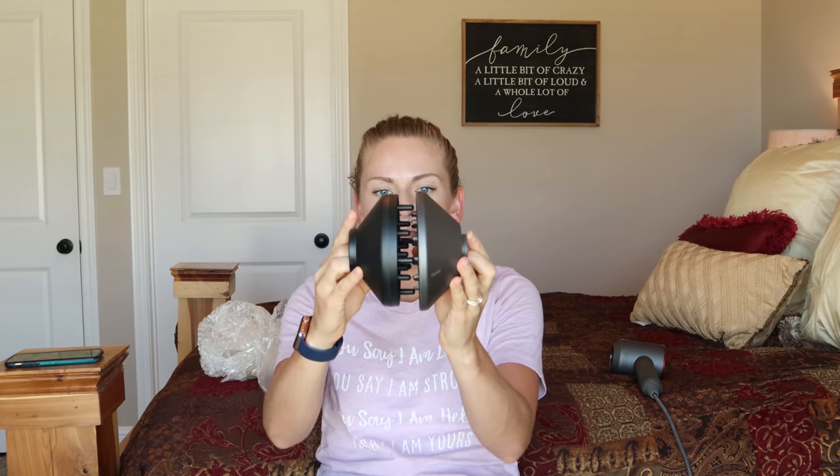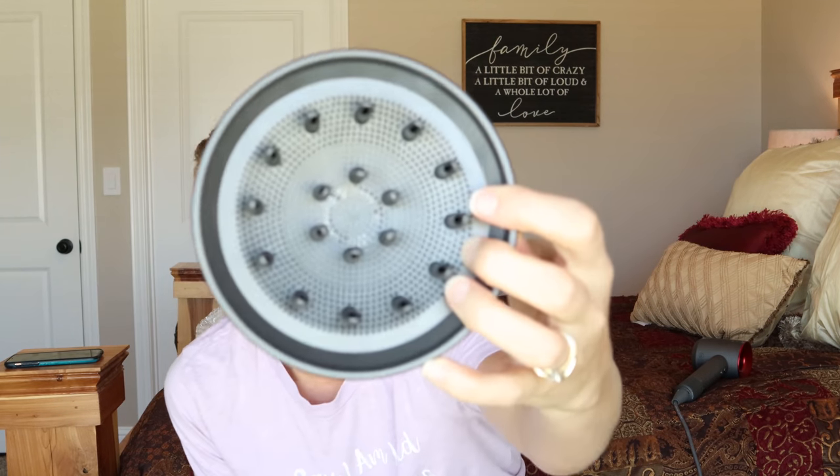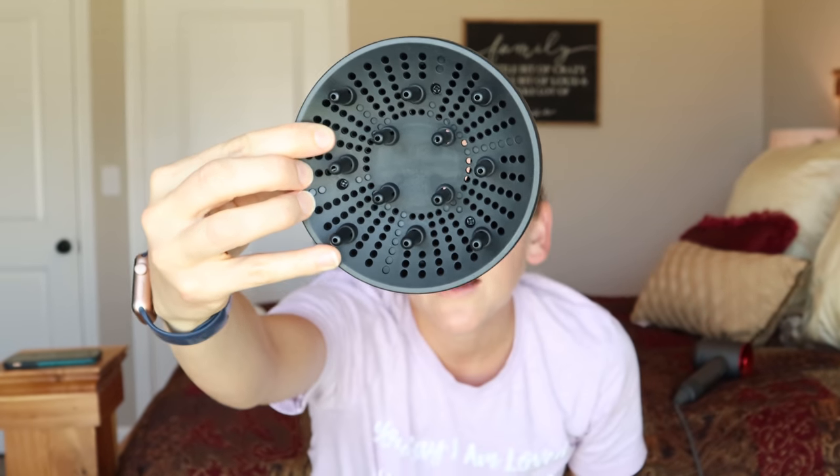Looking at them right here, the Dyson diffuser looks slightly bigger, but not by much. And the Dyson has the magnetic attachment — it clicks onto your blow dryer magnetically. This one does not have a magnetic closure. Also, it has the front pegs arranged in a different pattern than the one on the Dyson. The hole size on the Dyson is much, much smaller, which means that it will diffuse the air quite a bit more, and this diffuser will let more air through.